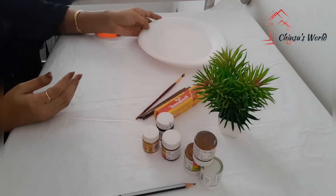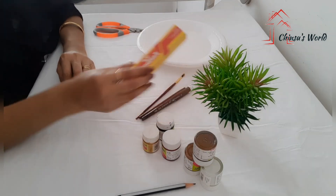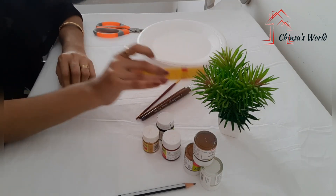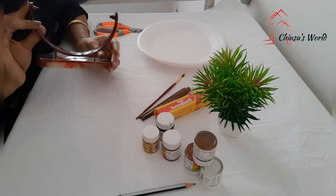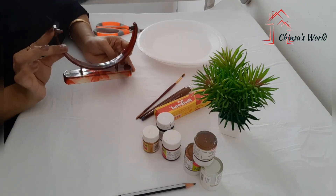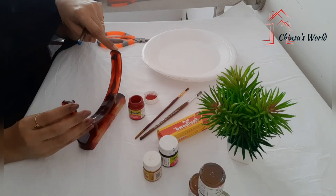We have a disposable plate. We have a glue, a sticky glue. We have black and maroon. We have a stand. We have an embroidery.